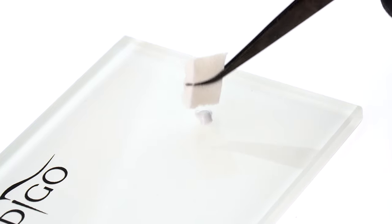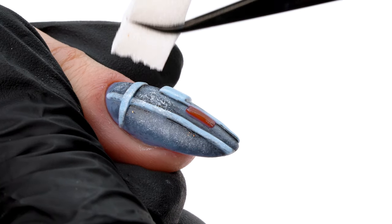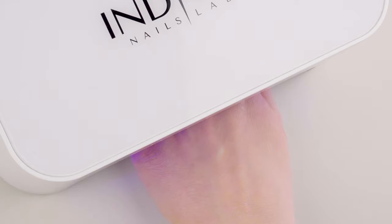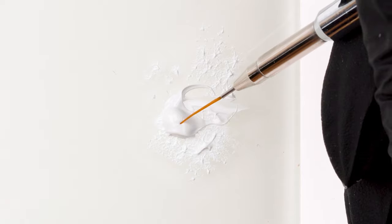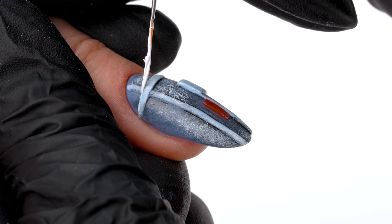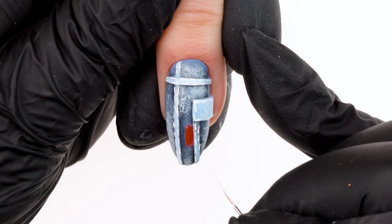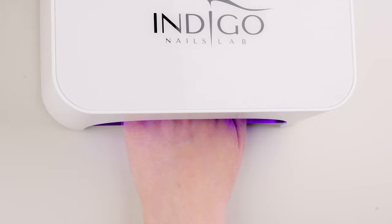Again, grab the torn sponge with tweezers, dip it in white nail art paste, and stamp the background and rollers here and there. We work carefully with the sponge, avoiding our red strip. Cure the stamps for 30 seconds in the lamp. With our 007 brush, we take up some white nail art paste and paint tiny threads on each of our rollers' edges — these will be our seams. We paint the seams along and across all formed convex strips. Cure for 30 seconds in the lamp.